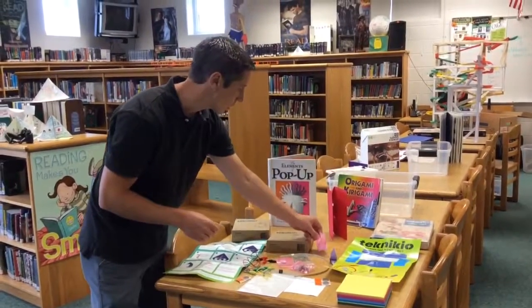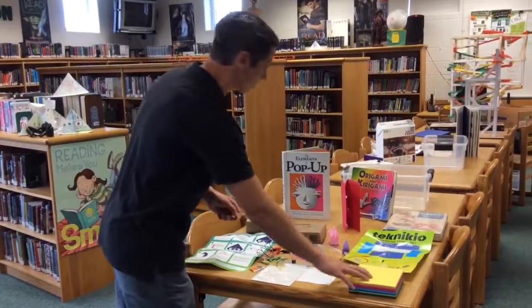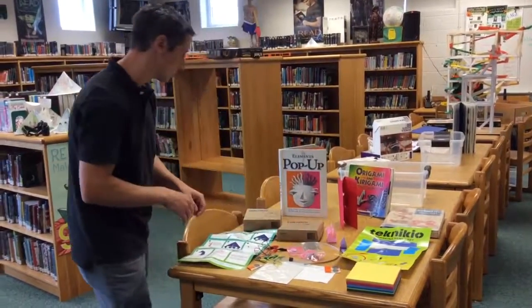Of course, lots of origami objects — you can have some examples out, and we've included origami paper with this kit.